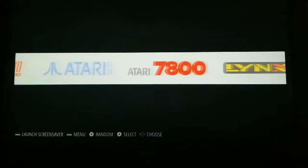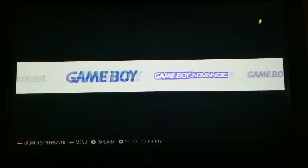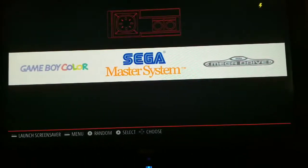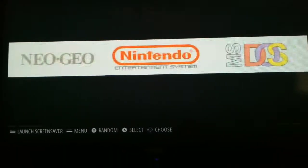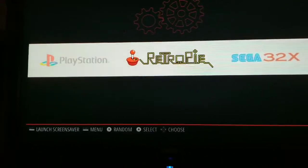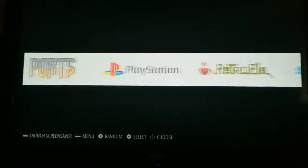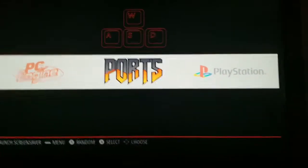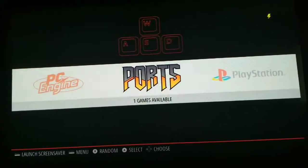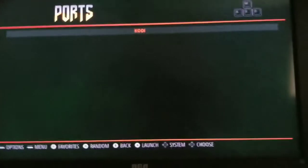Here on this main screen you have all the different systems: Dreamcast, Game Boy, Game Boy Advance, Game Boy Color, Sega Master System, and so on and so forth. There's a menu at the bottom that tells you exactly how to access everything. The ports here, when you select it, is where you access Kodi, and then you can go into Kodi and program it, set up all your different things in there.